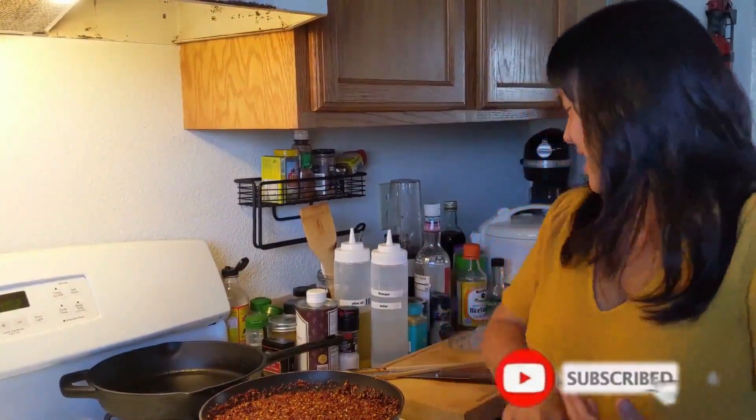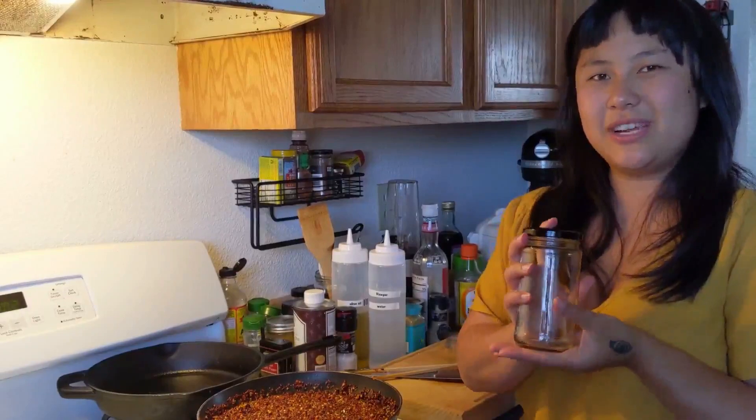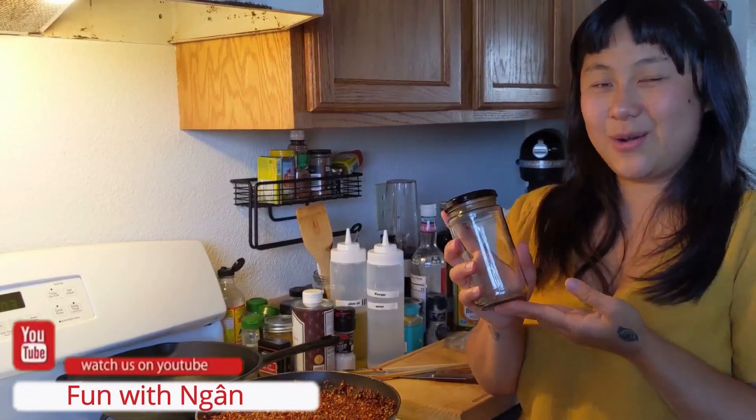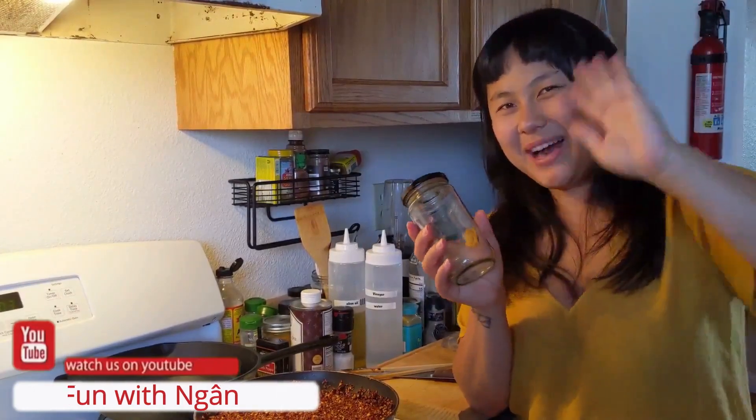And that's how you make satay. You're gonna let it cool and put it in some glass jars with a tight lid. Keep in the refrigerator and enjoy with your noodles or rice. All right, I'll see you in the next one. Bye!